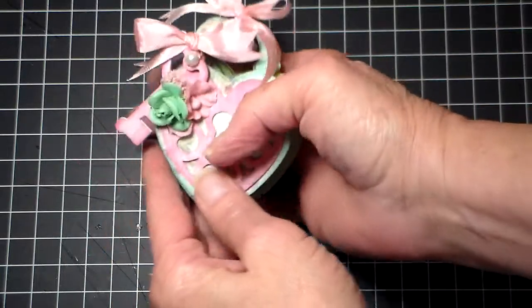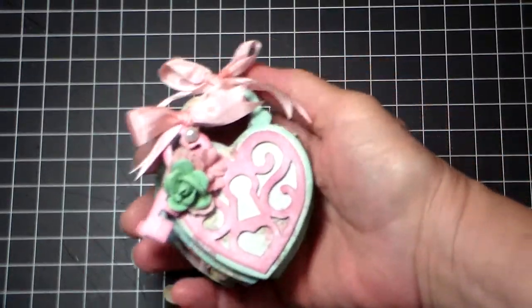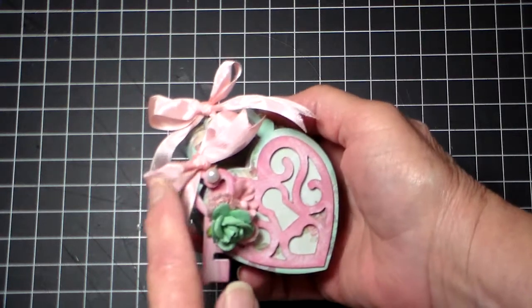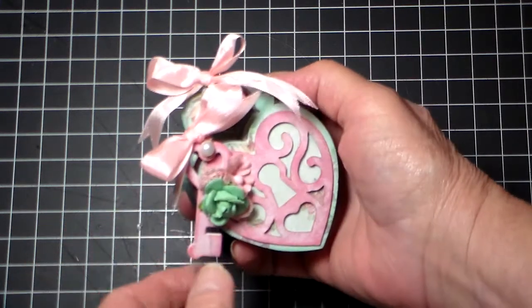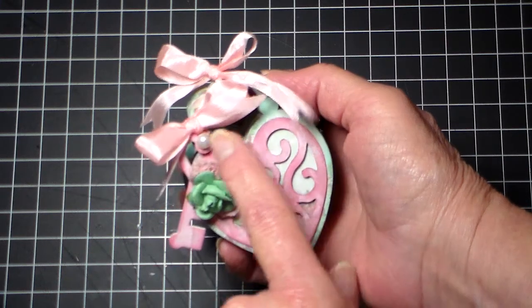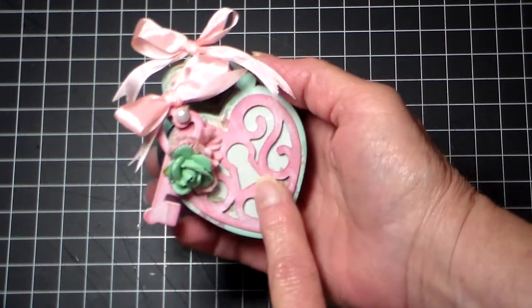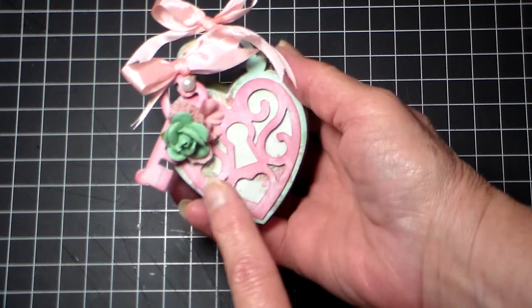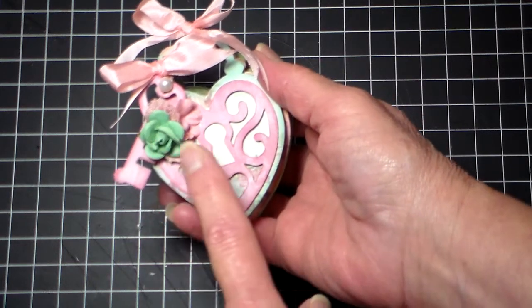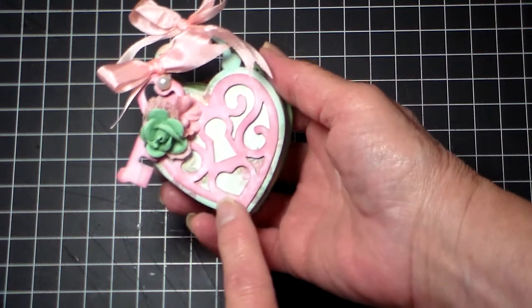This is the Sizzix die, and I've just embellished with some seam binding here. I tied the little key on. I've used a flat-back pearl trim there, and these are the new roses from Michaels that are out right now. They match this paper perfectly.